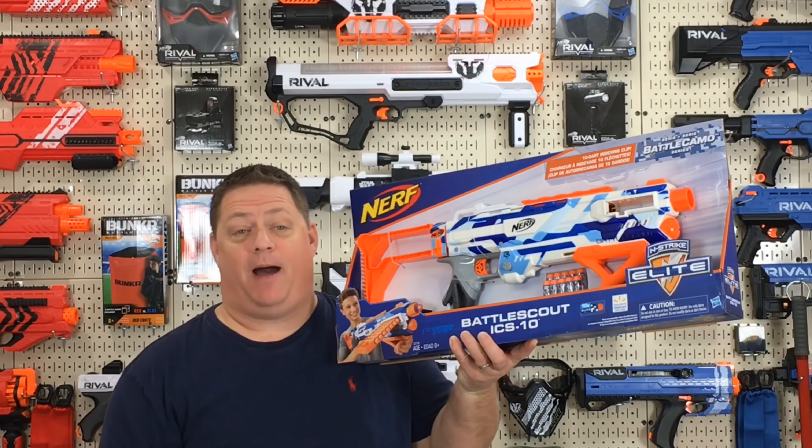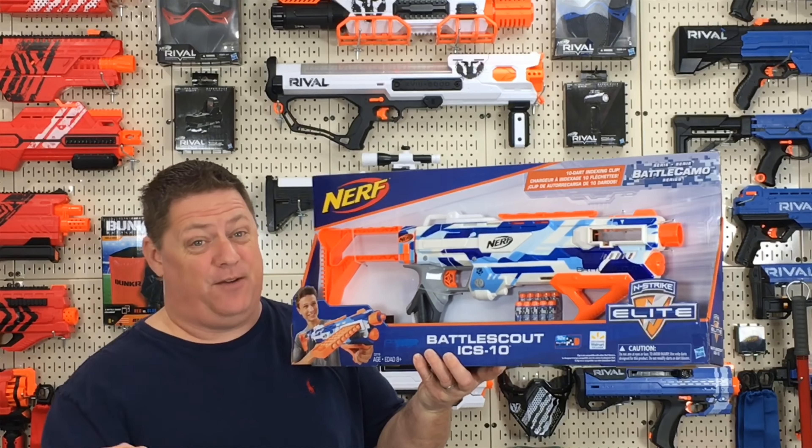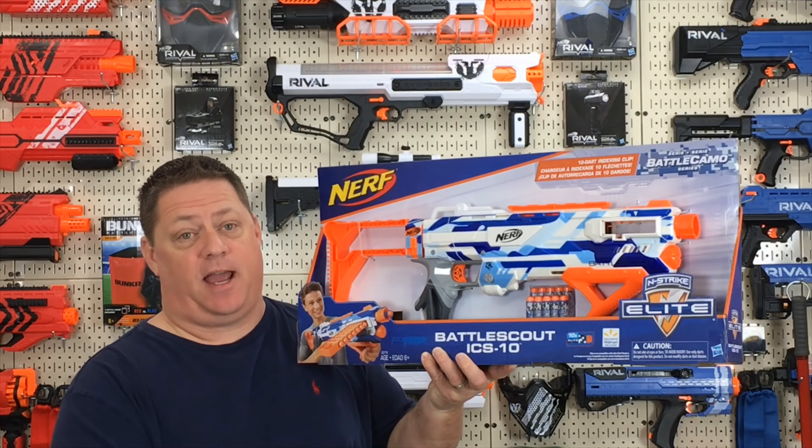What's up my friends? Hope you're enjoying your weekend. We're going to add the final piece to my Battle Camo Series playlist. I've been meaning to do this one for a while, I just never got around to it. So today, the Nerf Battle Camo Series Battle Scout.